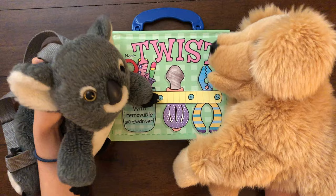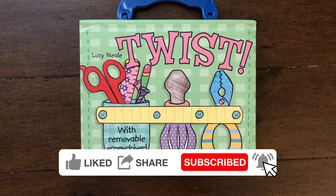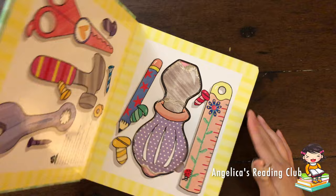Hello everyone! Welcome back to my channel! Today we're going to be reading Twist! Let's start reading! Twist by Lucy Neal, with a removable screwdriver. Wow!